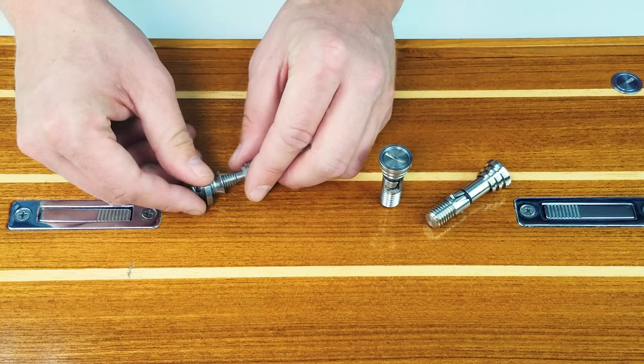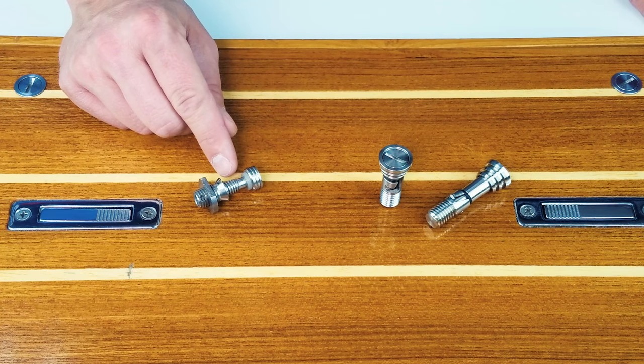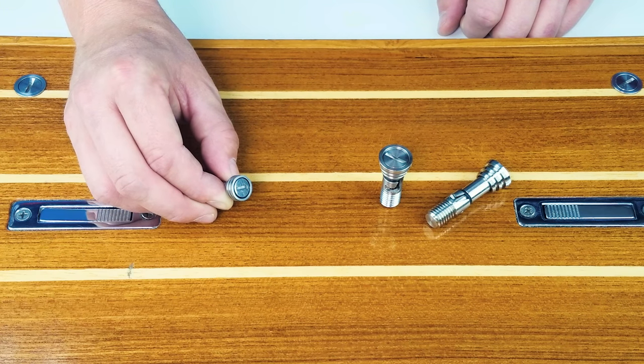The upper portion also has the indented grooves for additional epoxy hold and the rubber grommet to prevent water intrusion. It also has the same slotted head to allow it to be opened and closed with a coin, flathead screwdriver, or whatever else will fit in the groove.